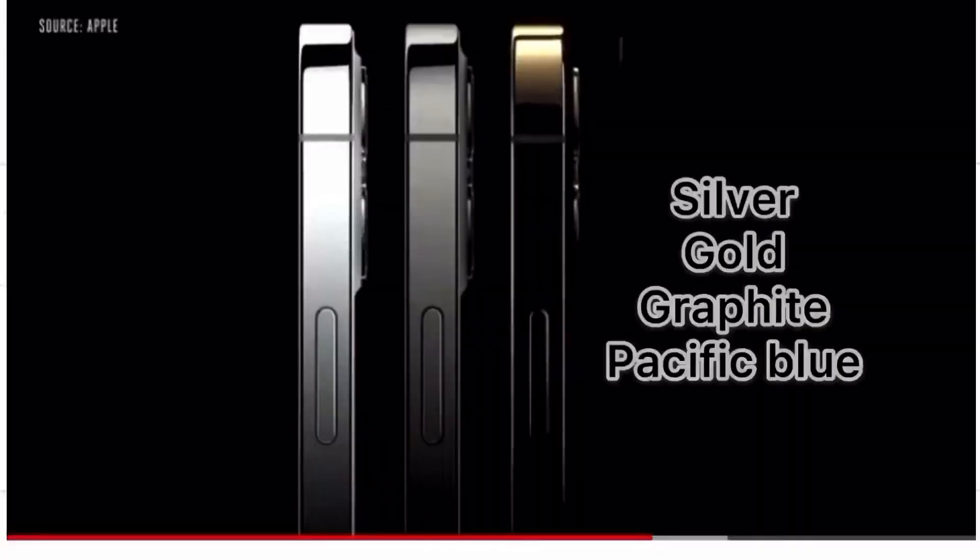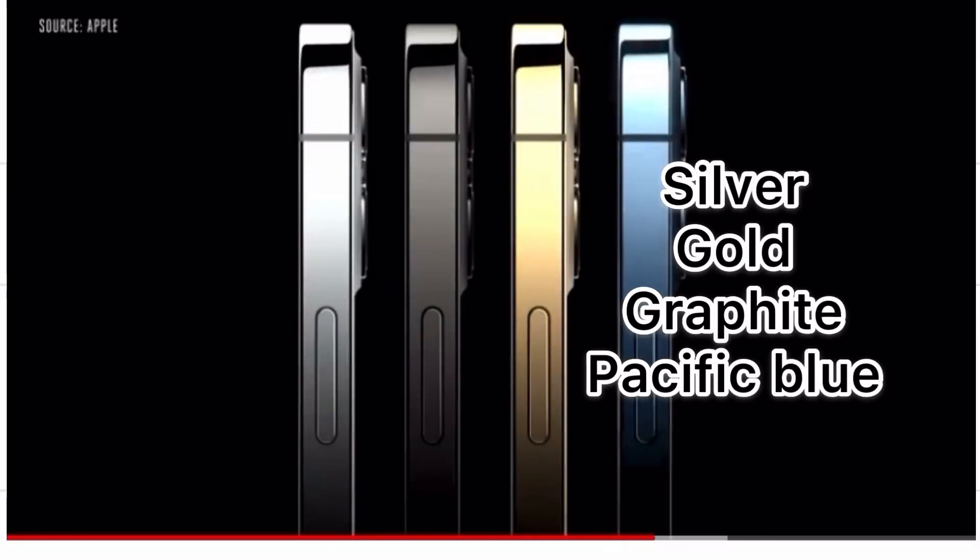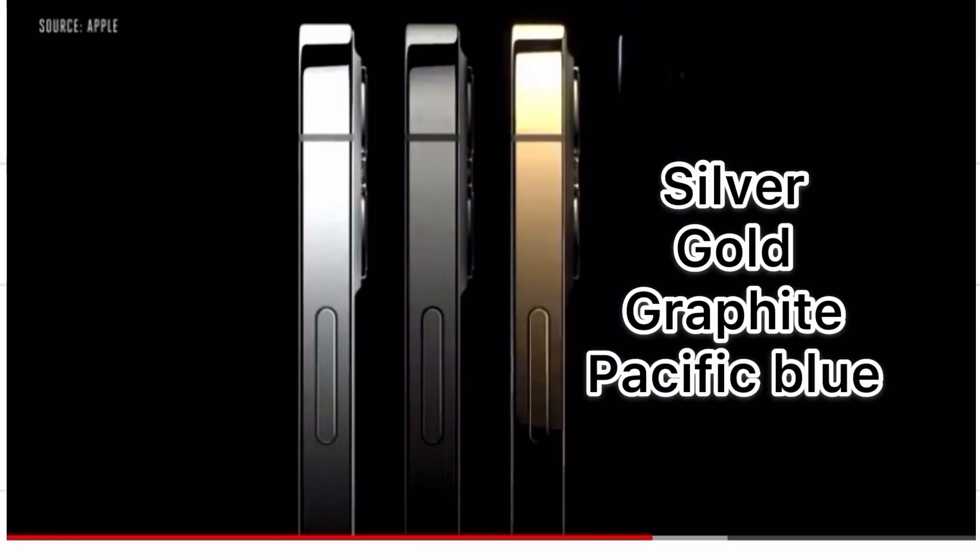There are 4 different colors available for the iPhone 12 Pro: silver, gold, graphite, and pacific blue.